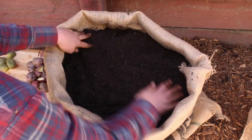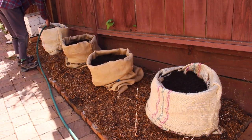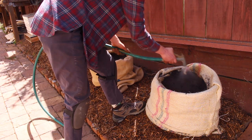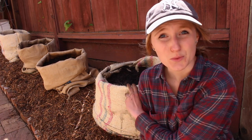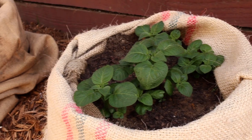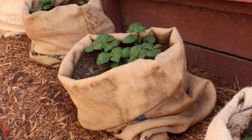Potatoes like a lot of sun, so find a spot in your garden that gets sun throughout the day. Now that the potatoes are planted, we'll give them a nice soak. Water your potato plants whenever the top few inches of soil starts to dry out. These will grow for the next several months and produce beautiful purple or white flowers. When those flowers start to die, we know it's time to harvest.